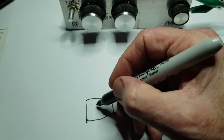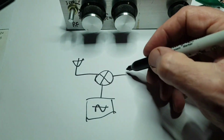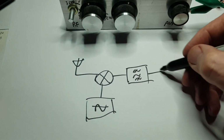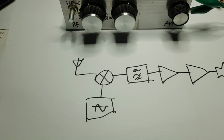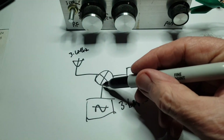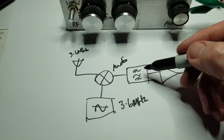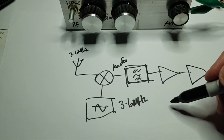The direct conversion receiver is nothing more than an oscillator, a mixer, and probably some audio filtering, and then usually a preamp and a power amp. The oscillator runs on the signal frequency, so the signal mixes with the oscillator and the difference is audio. There's no additional intermediate frequency or any kind of filtering other than the audio filtering, so you hear both the upper and the lower sideband.